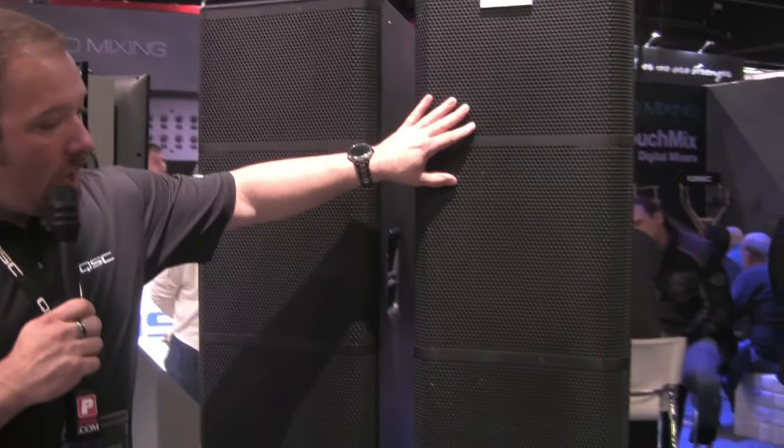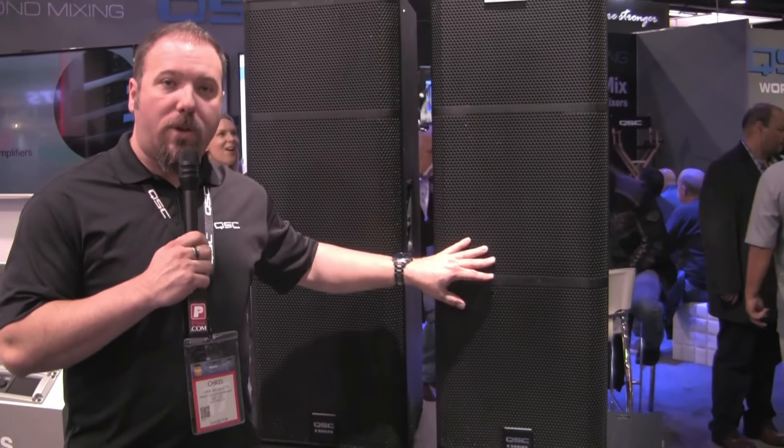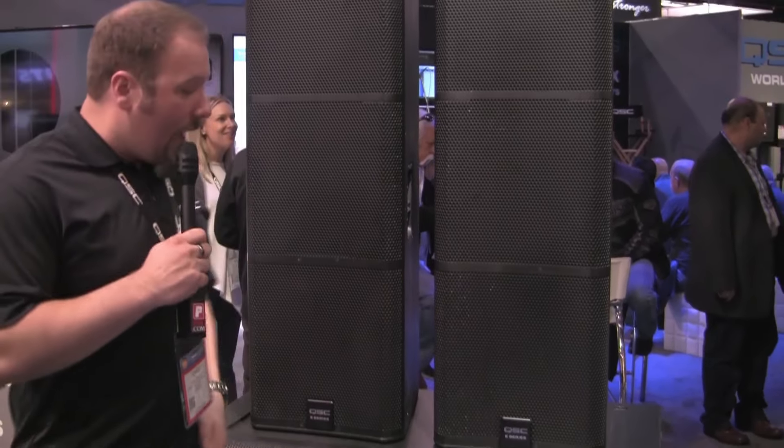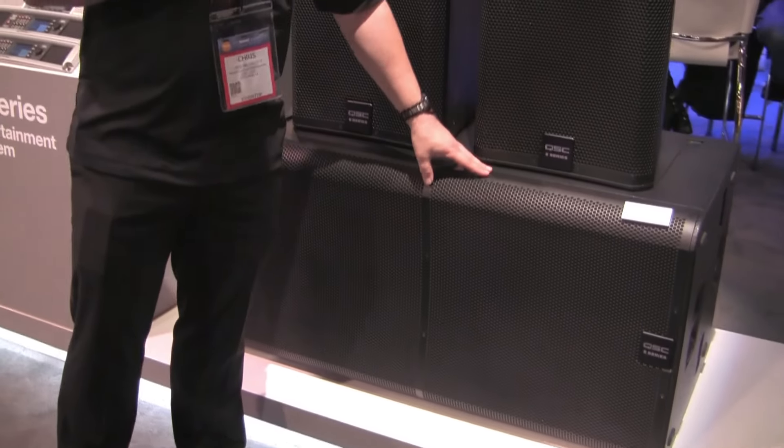So we've developed a brand new E-215 two-way top box with frequency shading similar to what we use in our wide line topology, as well as the E-Dual 18 — a 218 subwoofer for a large, big slam and concert sub.